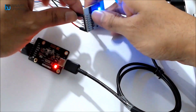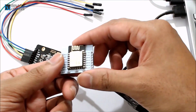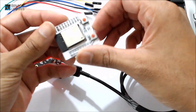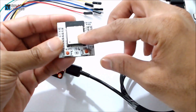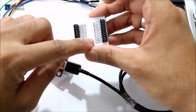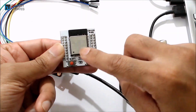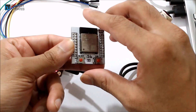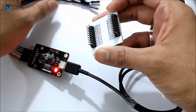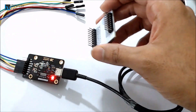Now that we've programmed the ESP12E module, let me remove it and swap in the ESP32 room microcontroller. I'll connect the female header directly to the pins on the ESP32. This module doesn't have a built-in LED so we'll connect one externally. For the programming connections we only need 6 jumper wires.